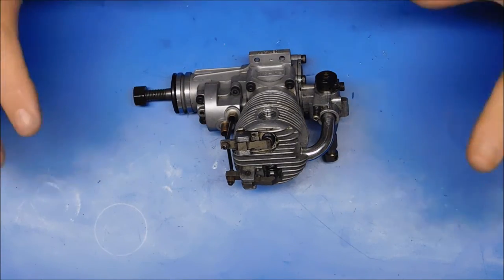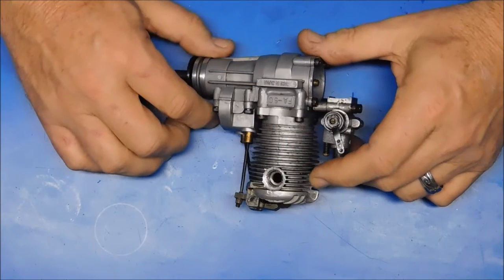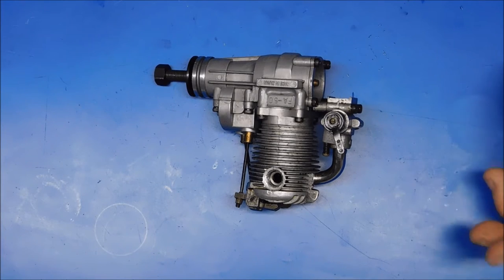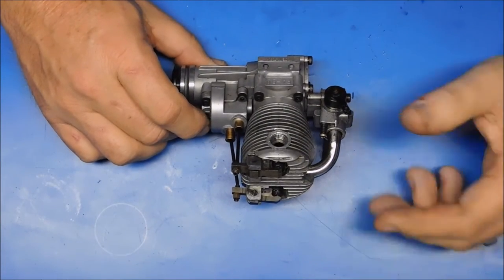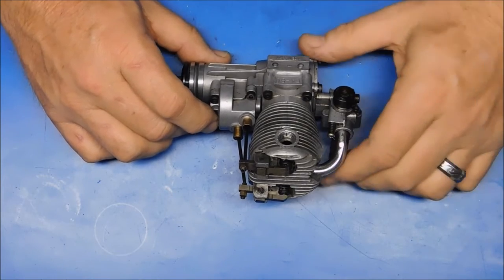Let's assume you went ahead and bought a used four-stroke engine, and now you've got it and you're like, okay, what did I get myself into? Here are some of the things that could happen when you purchase a four-stroke engine and you're not really sure of its operating condition. Normally I don't just grab a four-stroke engine I bought and try to put it on a stand and run it — I always do an initial inspection.